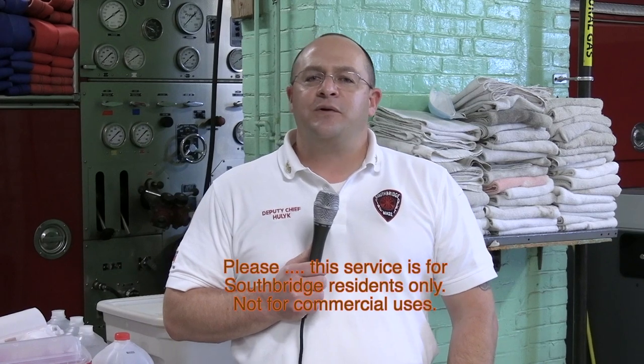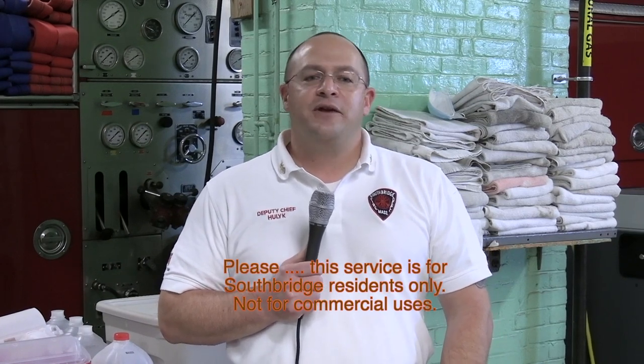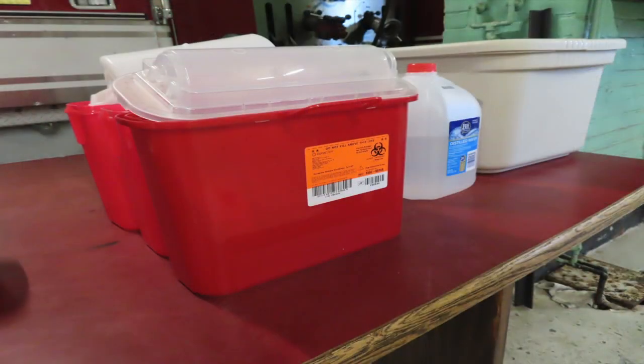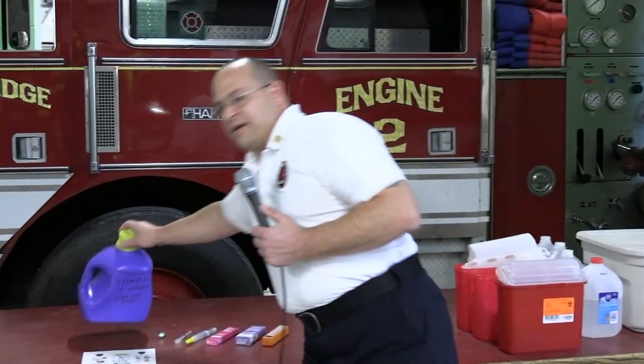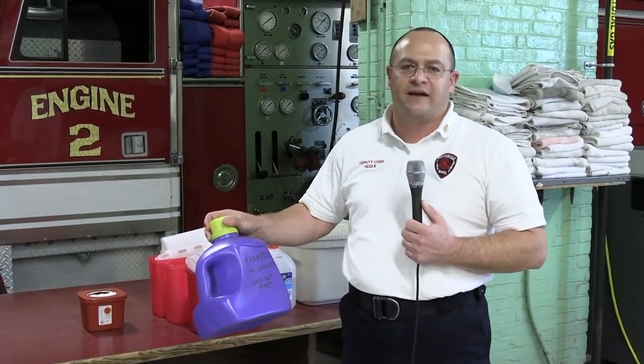So if you have no other means to get rid of the sharps that you have, whether it's from diabetic supplies and you're using insulin needles or lancets that you use to check the sugar in your blood, what we need to see from the public in order to put these in the machines is the sharps containers over to my right here. We cannot use milk containers, soda bottles, or anything that's metal.